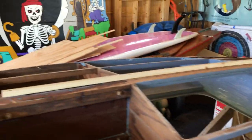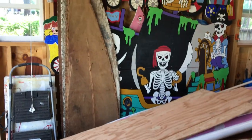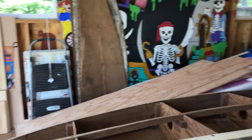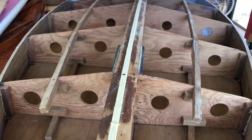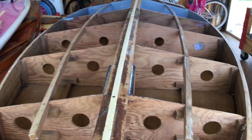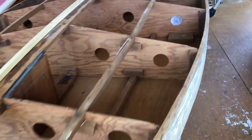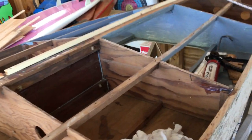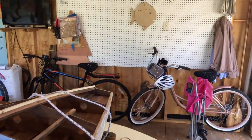There are the new panels waiting to go on. We used the old panels as templates to cut them out. We've got to do a little trimming so they'll sit nice and flush along the centering strip, and then we'll be able to put the epoxy down, drill some little pilot holes for silicone bronze ring shank nails, and start nailing it down. Hope you all are having a great day and we'll talk to you soon.